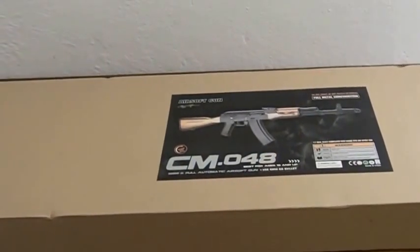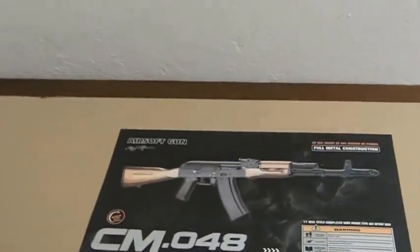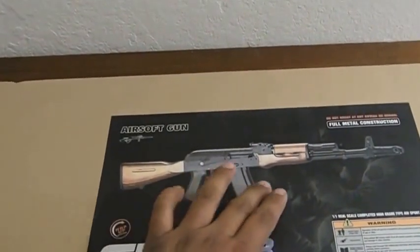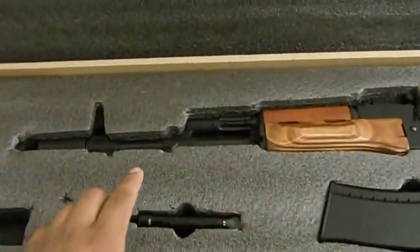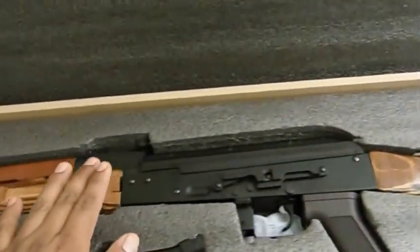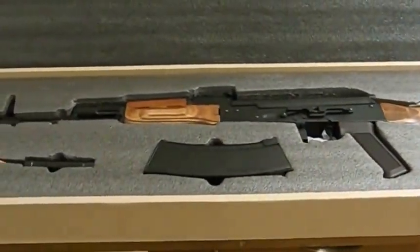Hey guys, warhawk9000 here to show and review one of my favorite airsoft guns in my collection: the CYMA AK-74 assault rifle, model CM 048. This is how the box looks — a nice picture of the gun on a plain regular box. Inside the box you'll find the battery, magazine, a wall charger, the gun itself, and underneath the gun is the cleaning and unjamming rod.